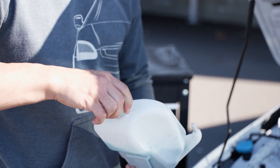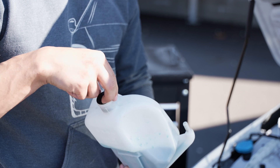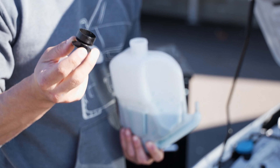When you remove the factory cap from the factory tank, you're going to see a plastic piece inside. It's really important that you transfer this piece over to our tank, as it allows for venting of the cooler.